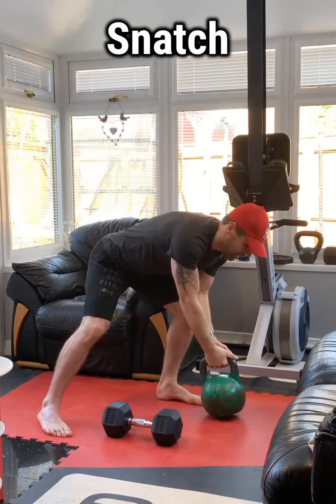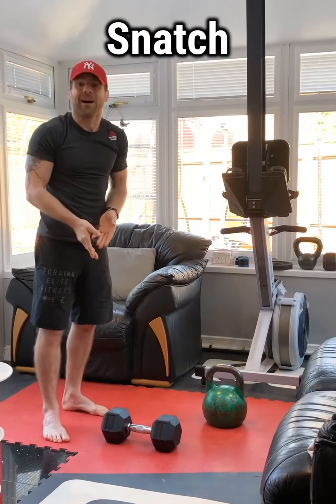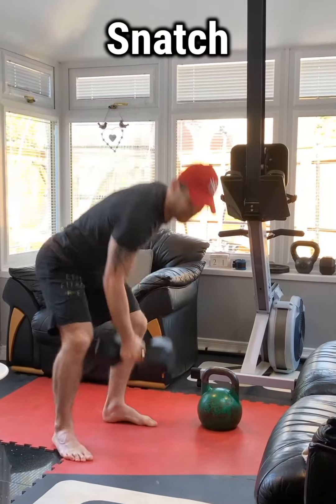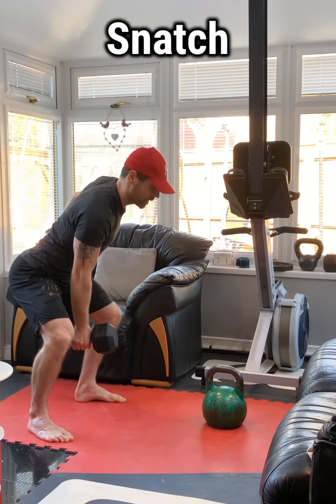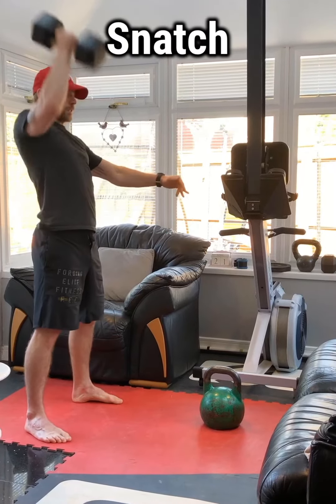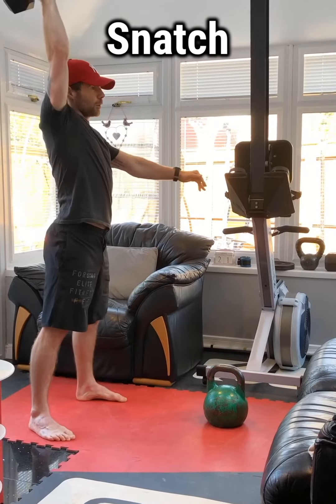Your option with the dumbbell — remember it'll be from a hang, not from the floor. Stand tall, same thing: as it comes in, keep it close to your body, pull, punch. Hips come through, pull and punch at the top.